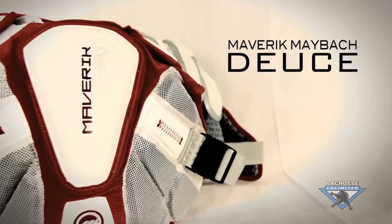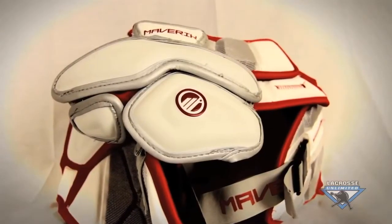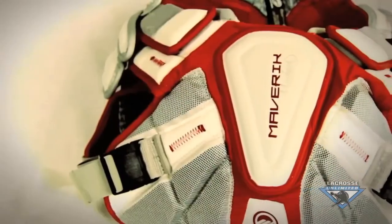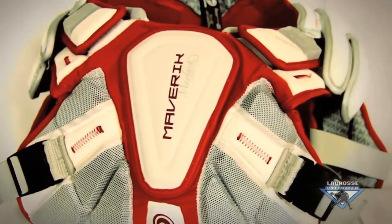For a better shoulder pad, you want to look at the Maverick Maybach Deuce shoulder pad. This offers a very low profile contour fit and has adjustable shoulder caps. This is for an intermediate to an advanced level player.